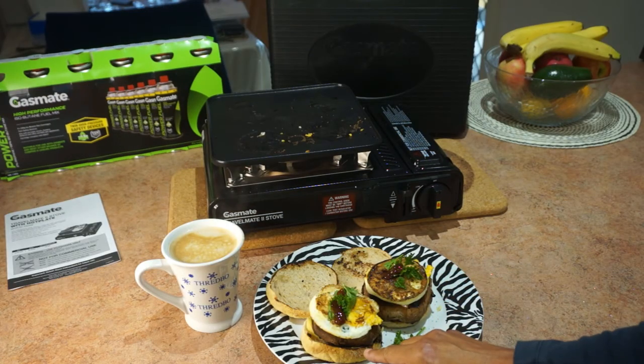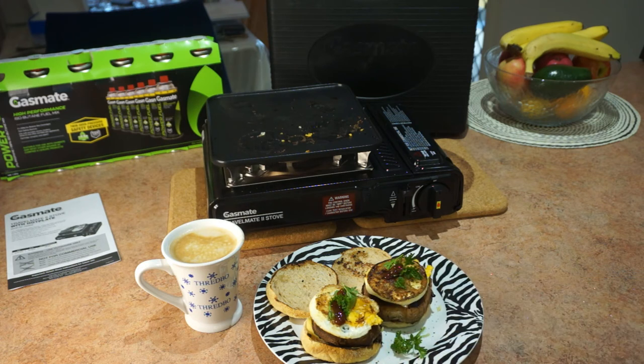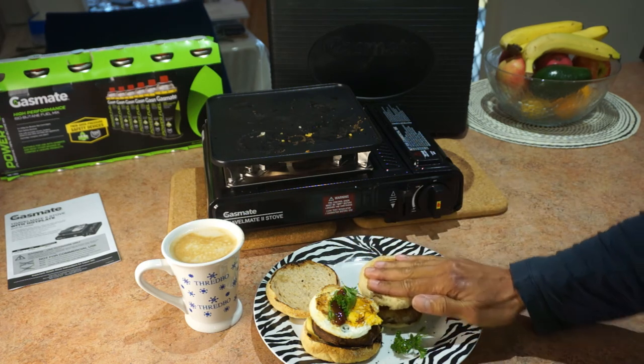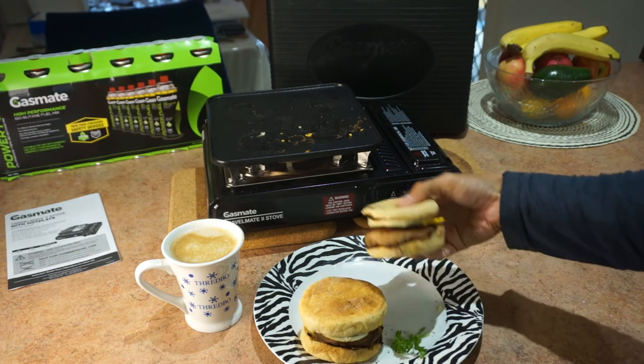Just look at that — I've got the muffin, cheese, mushroom, egg, a bit of fresh basil, a bit of fresh parsley, a bit of HP sauce and a bit of French mustard underneath as well. Absolutely beautiful. Look at that breakfast. So delicious.